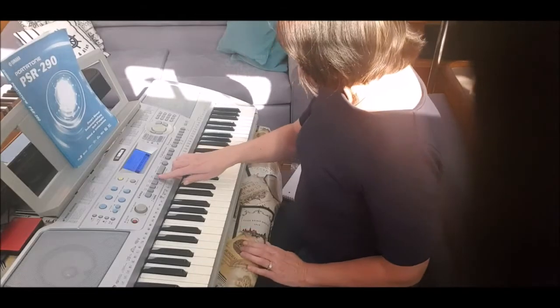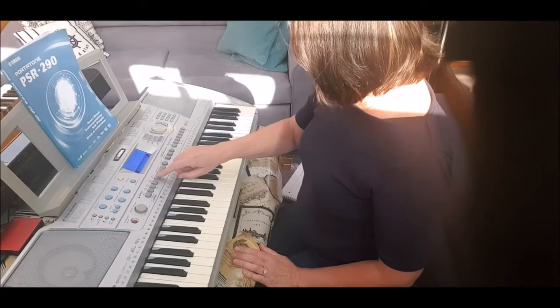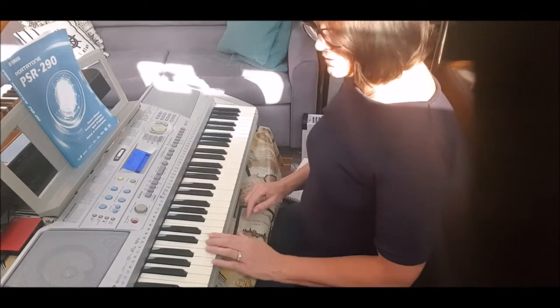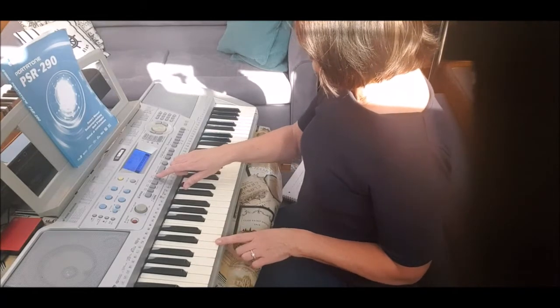If you want to fill in with the drums, there's the main auto fill button — just press that one. It takes it down a level and you can auto fill again.